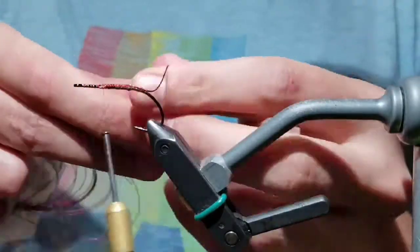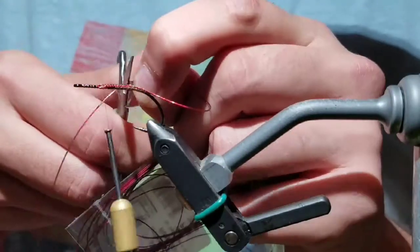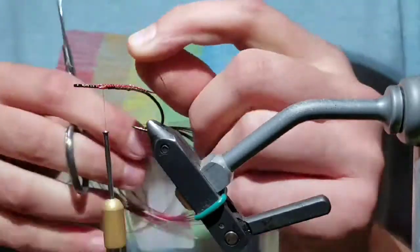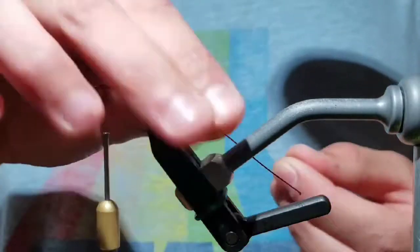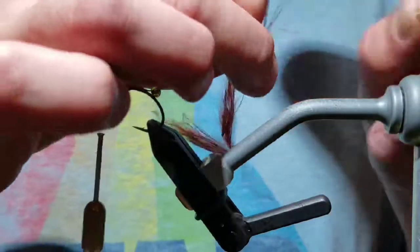Wrap down — this will keep the hook straight when you put beads on and attach the other back of the fly. Measure the wire out and cut it off the hank. Slip three large glass beads onto the wire.